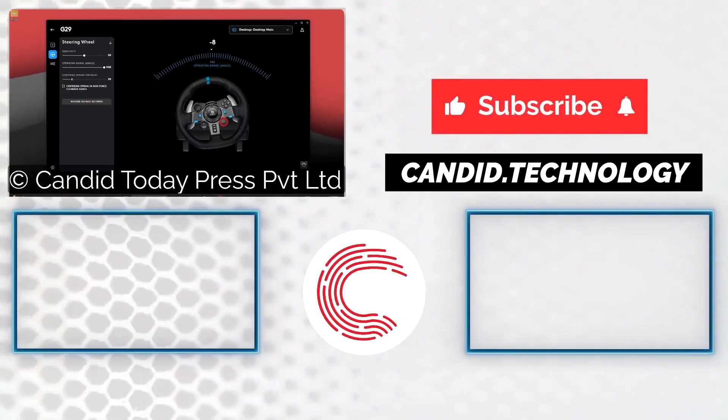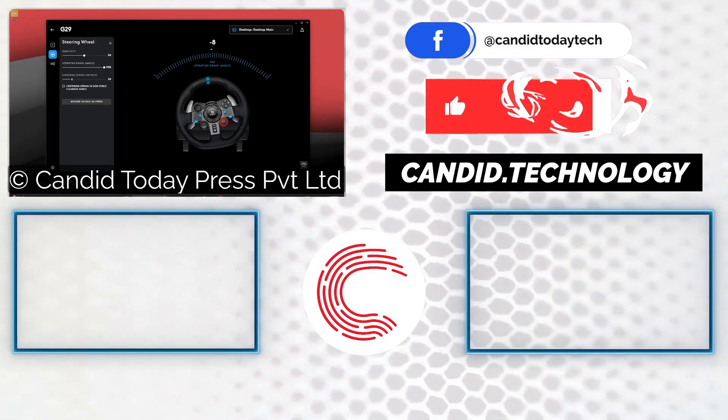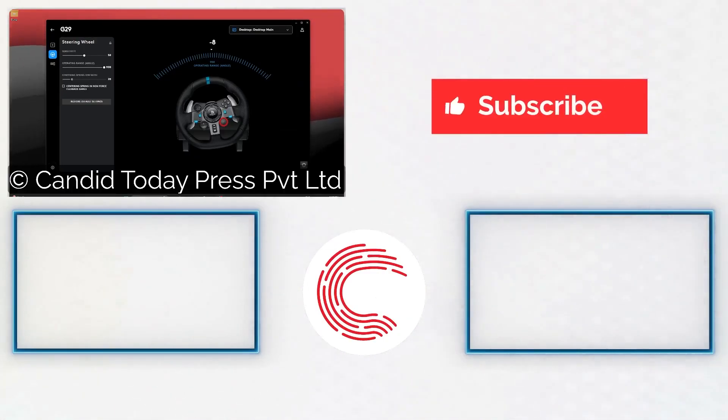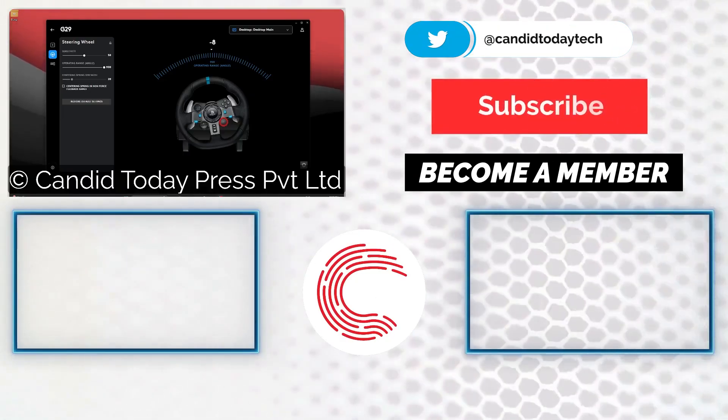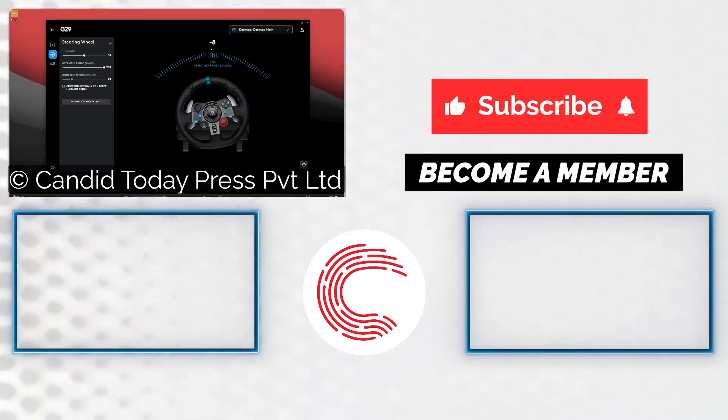If you like this video, consider subscribing, give us a thumbs up, press the bell icon, and tell us in the comments below what more videos we can make for you. If you'd like to know more about tech, visit our website Candido Technology, follow us on social media, and we'll see you in the next one.